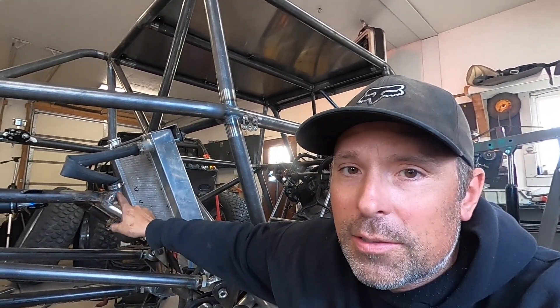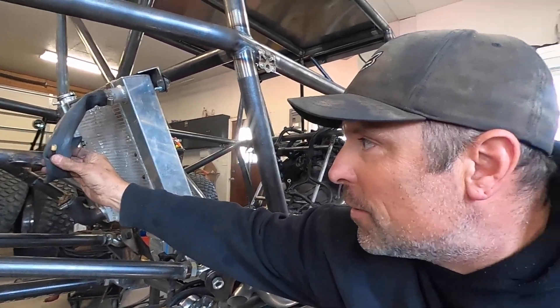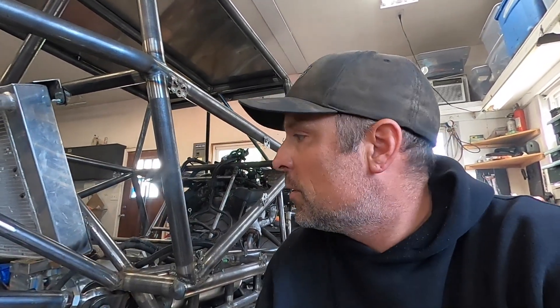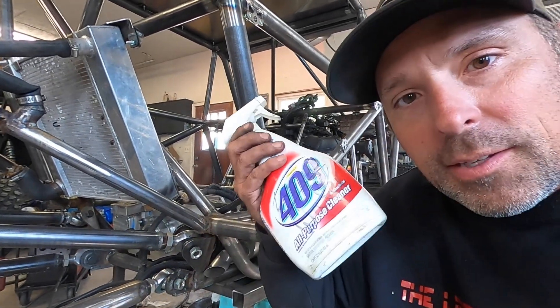I've been working on pressure testing this cooling system. I've got the radiator going into the frame, running up to the front. This is the first time I've tried this. What I've been doing is using a bicycle tube with a Schrader valve — I pressurize the whole system, and then I just take some soapy water and check for leaks. Right where it's getting all rusty, that's from me hitting it with soap bubbles just making sure I don't have any leaks. By the time I fill it with coolant, I want to make sure there are no leaks.